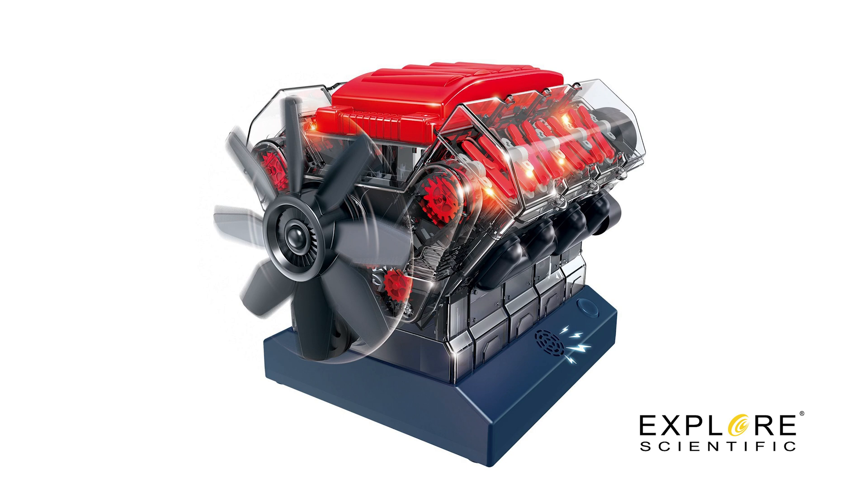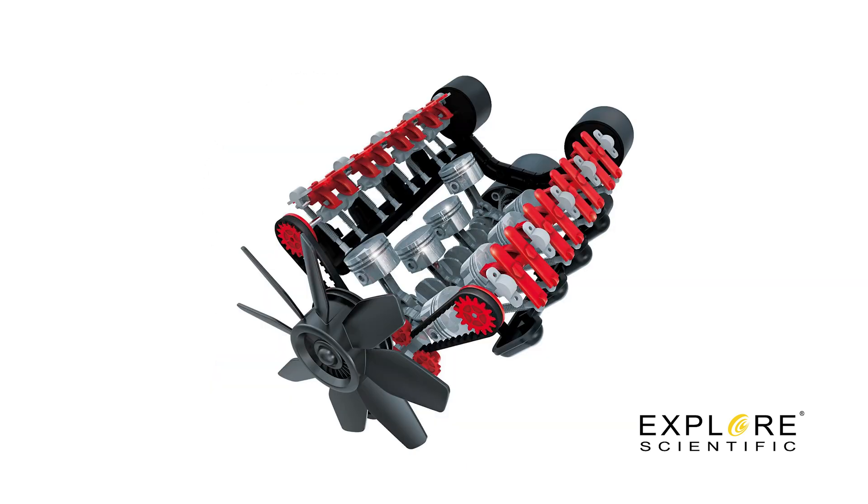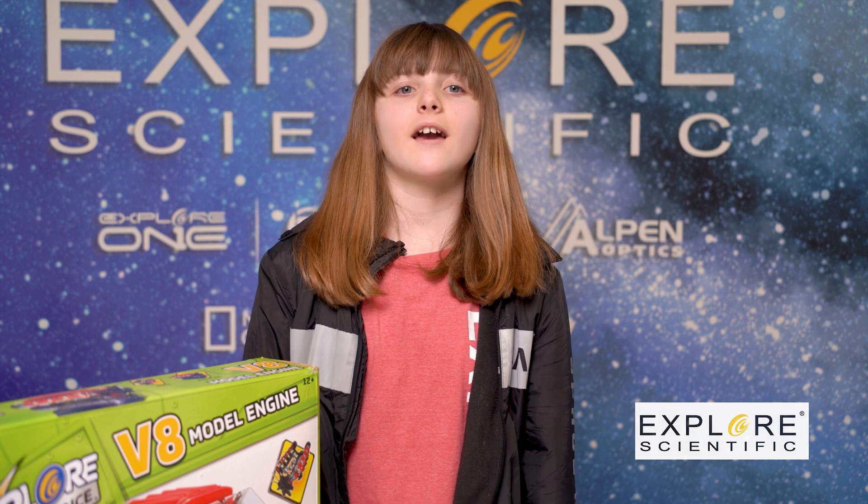This 370-piece kit provides hours of education and entertainment for anybody who puts it together. This is Lavina Starrs from Explore Scientific. Keep looking at it!